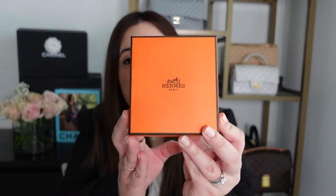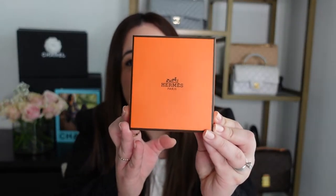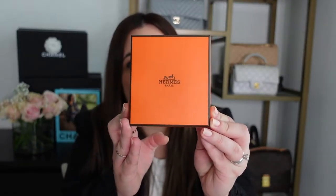So when you buy the pendant, you are going to get it in this beautiful orange box from Hermes. This is their signature box and packaging and it'll also come with the brown ribbon. I ordered mine online and it came with all the same packaging as if you bought it in the boutique. So if you want to buy yours online, you're still going to get the Hermes packaging, but let's go ahead and open up the box.